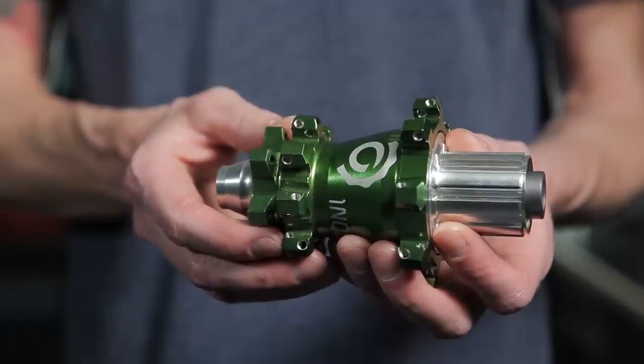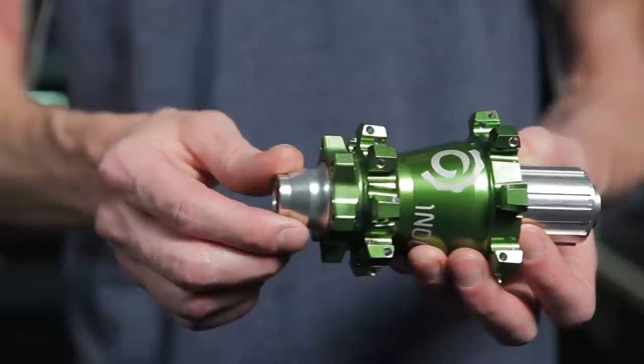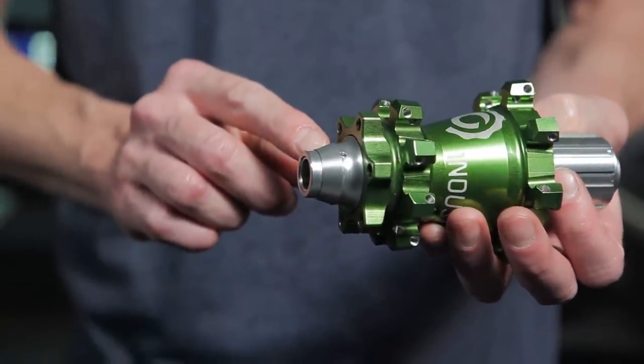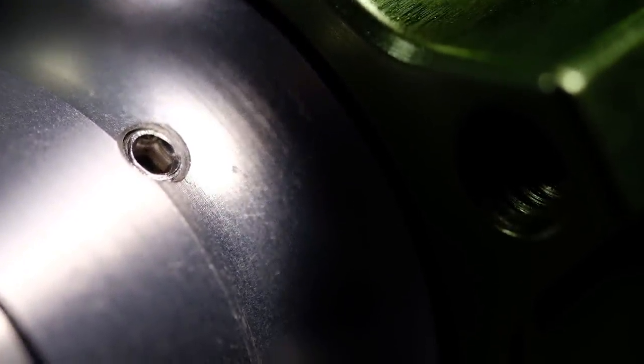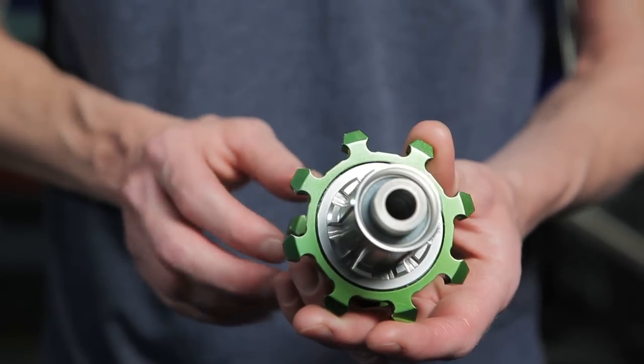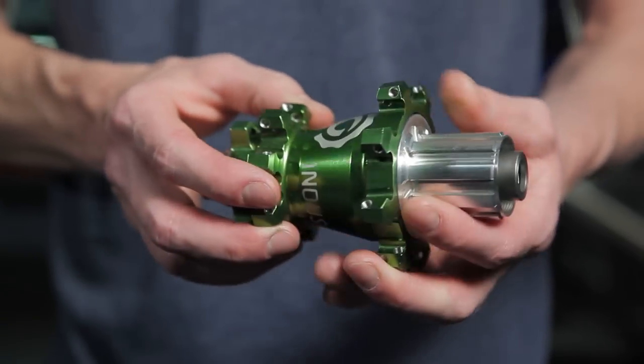The first iteration of the Industry 9 design is what we refer to as the legacy design. Starting on the disc side, the axle has a preload adjuster for the bearings. There's a small grub screw to set this preload. You'll notice the hub shell has a much more robust shape than the more current versions. Not only was the shape of this hub flange different, but it actually used a different thread pitch for the spokes.